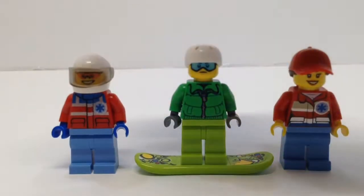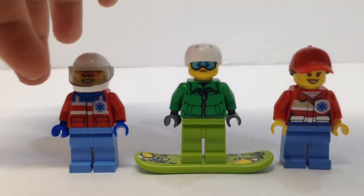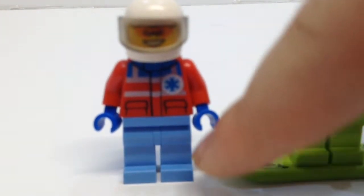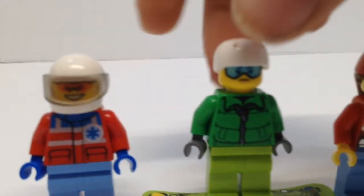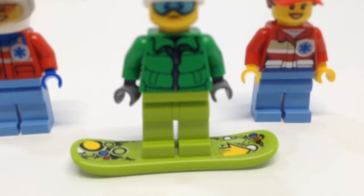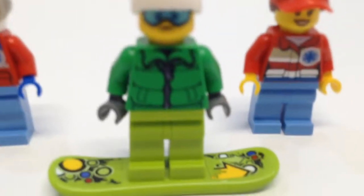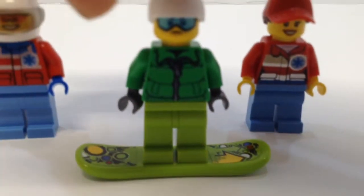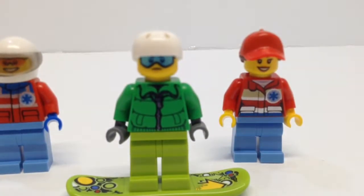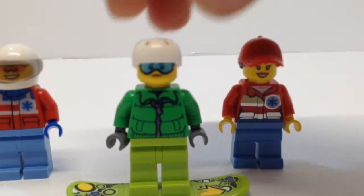This minifigure is the helicopter pilot. He looks really nice — he has a great vest piece with two pockets and plain pants. Moving to the next minifigure, he has a cool snowboard. I really like that snowboard, though it has stickers — I don't really like stickers. He has a really nice coat with plain pants and I love his head piece the most, it looks awesome. We also have another cool helmet.